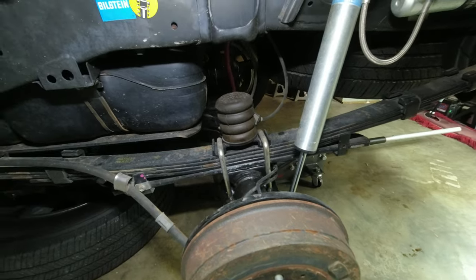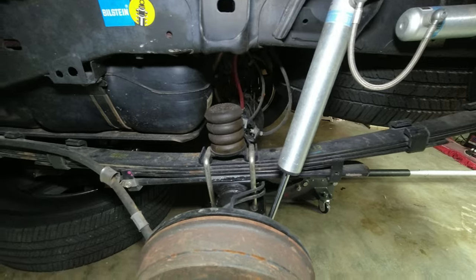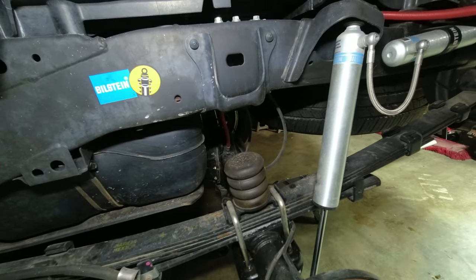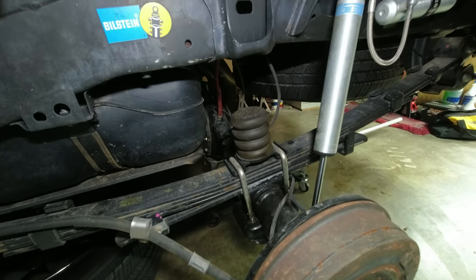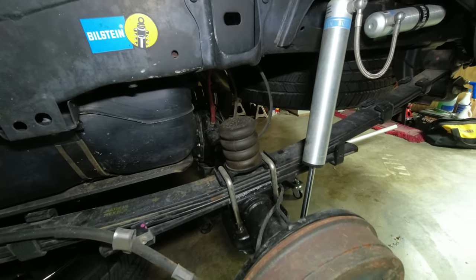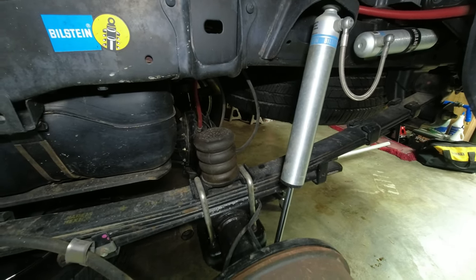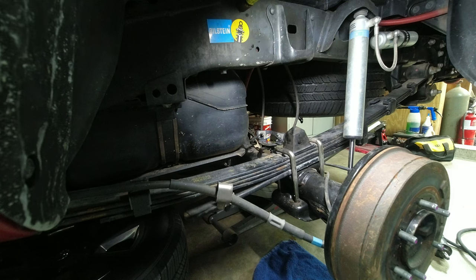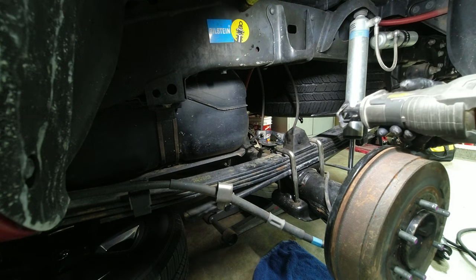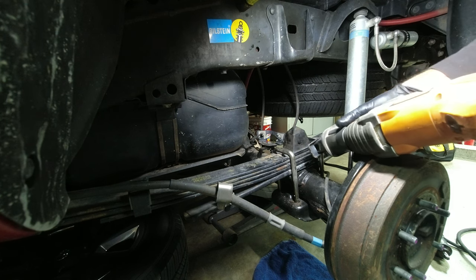This is the driver's side — getting ready to do it. Finished up the passenger side and I think it turned out pretty good. Doesn't look like the gas tank's in the way like I had been led to believe. Got the sumo spring off, put the original bump stop back on, cut the rubber part off as I did the other side. Going to cut off this next bump stop.